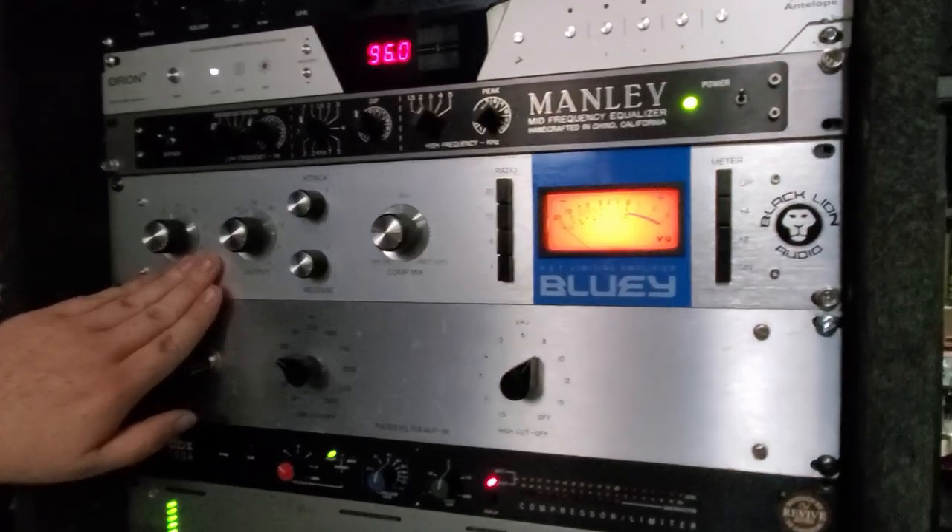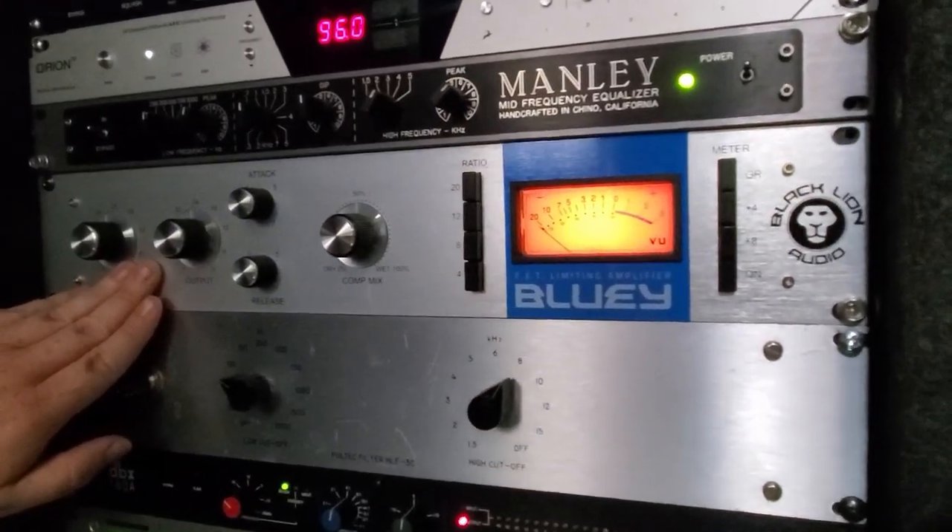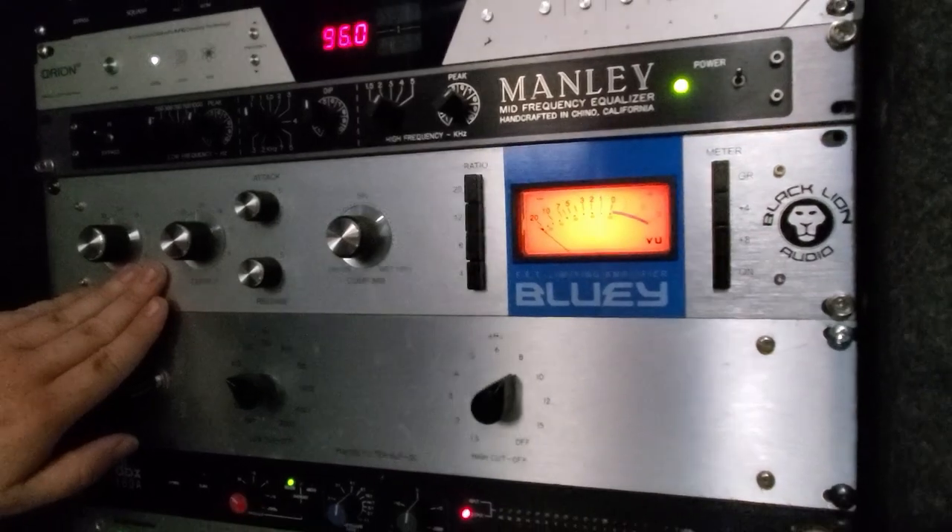Bluey, of course, designed by Chris Lordalji and the wonderful people over at Black Lion Audio. They're absolutely brilliant.